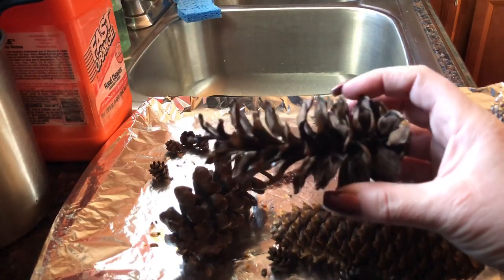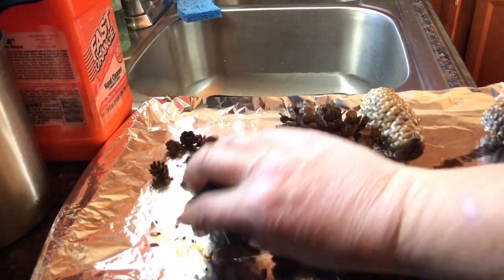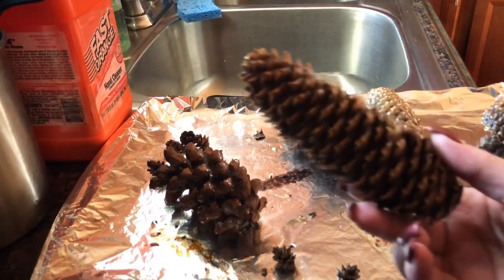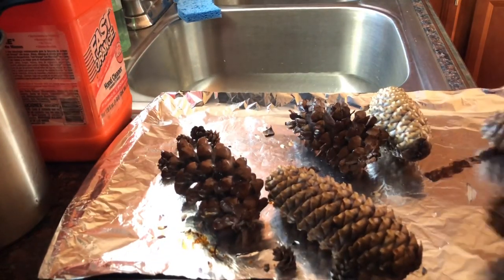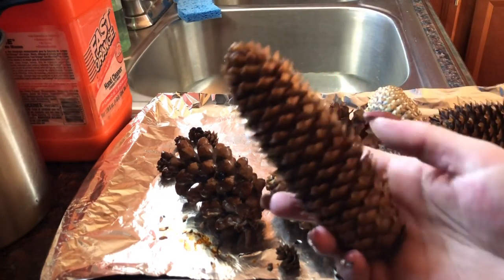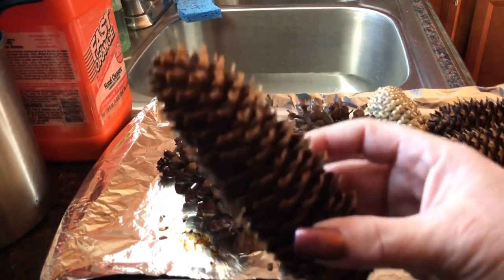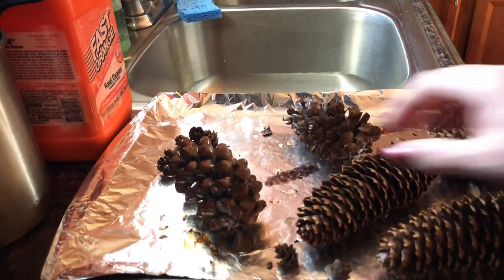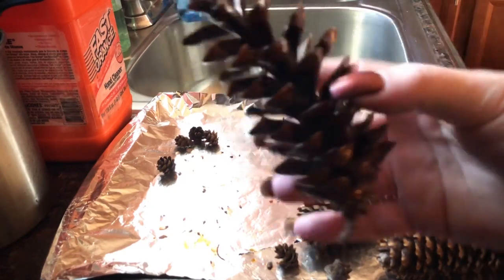Now you can decorate them or make cinnamon pine cones. The ones that had that little bit of white on them popped up quite nicely — these ended up cooking for an hour in total at 300 degrees, and every 15 minutes I just rotated them a little bit. You're going to see some marks on the tray if there's any sap on the pine cones — it's going to go onto the tray, so I tend to open a window when doing this because it doesn't smell very pretty.